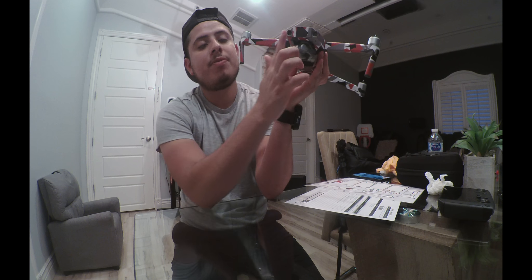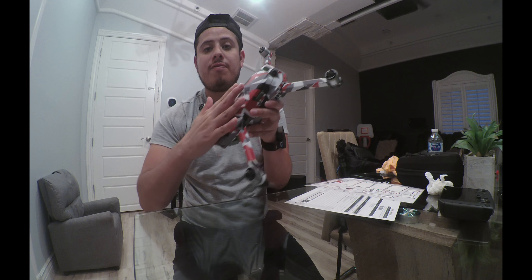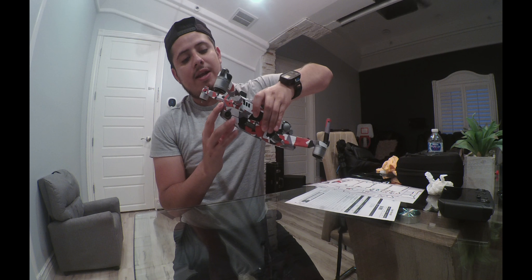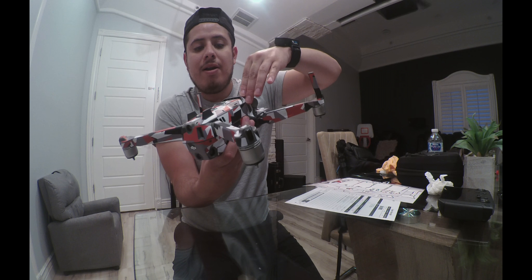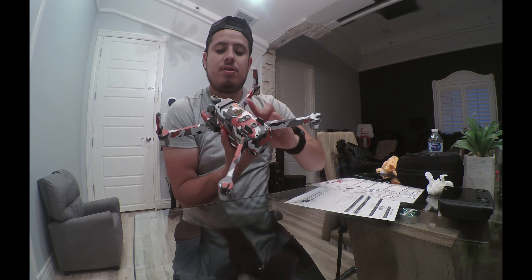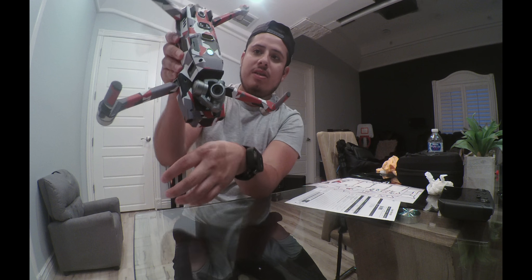Then towards the back. That's how I started — from the front all the way back. Then after I did the back, I did the bottom, and after the bottom I did the sides. And at the end I did the arm tips right here. That's it — really easy to install.